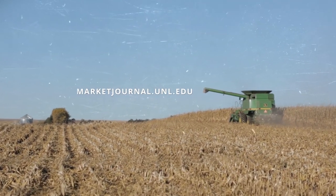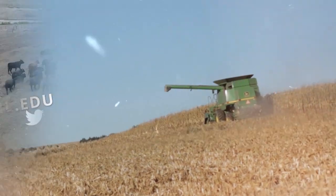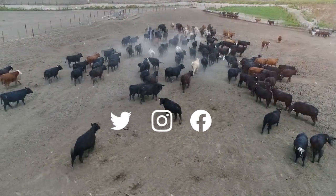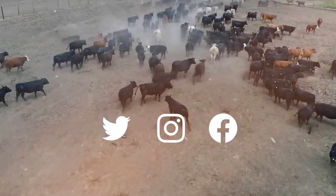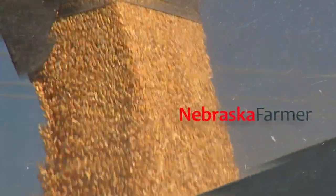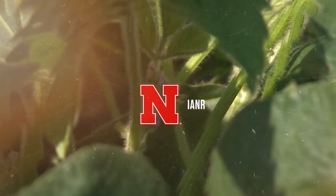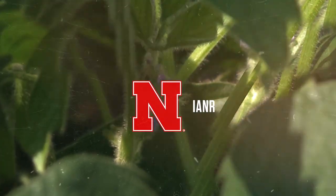And until next time, I'm Troy Mowling. Thanks for watching. Join Market Journal online at marketjournal.unl.edu. You can also follow us on Twitter, Instagram, and Facebook. Promotional support is provided by the Nebraska Farmer Magazine. Market Journal is produced by the University of Nebraska-Lincoln's Institute of Agriculture and Natural Resources.